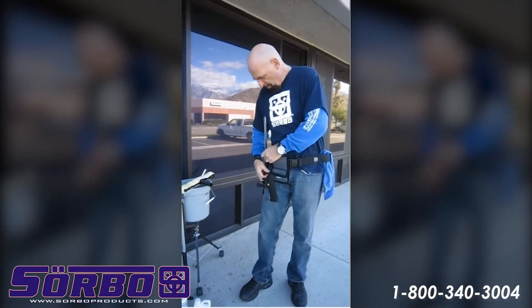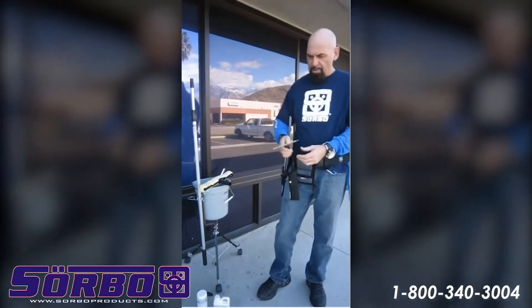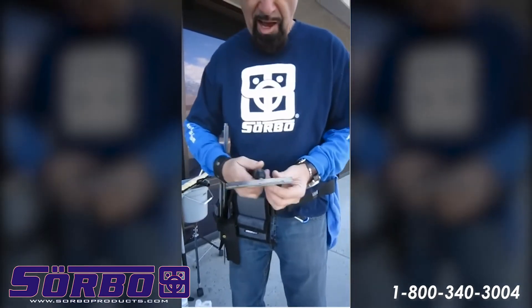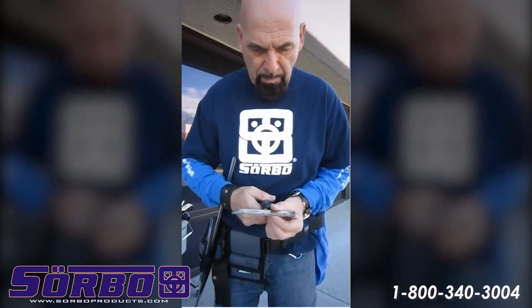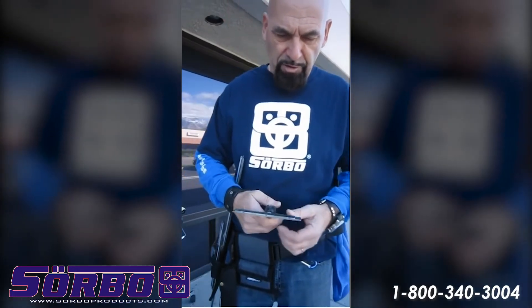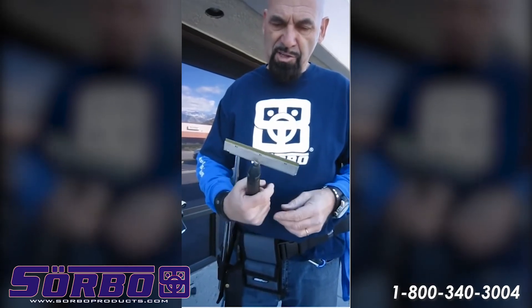When it comes to scraping windows, you have to have a scraper that has even pressure across the whole blade. With this new design, it's always been the most efficient scraper on the market. As you can see, you can bend the blade, and that makes the blade very even on the glass. So every time you move it on the glass, it will remove the full width of the six inches.